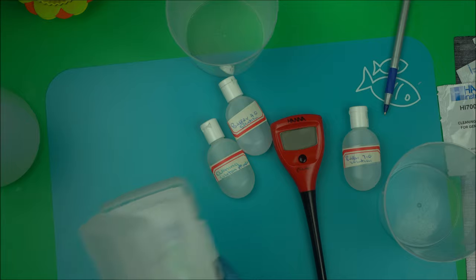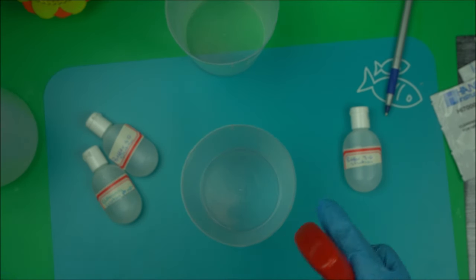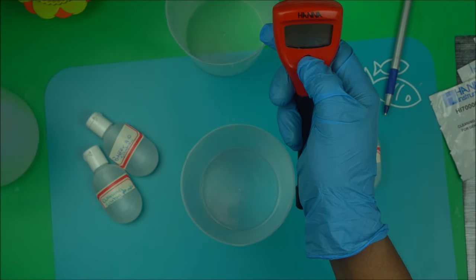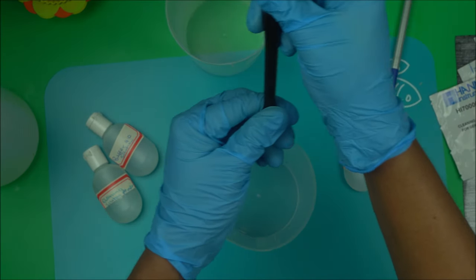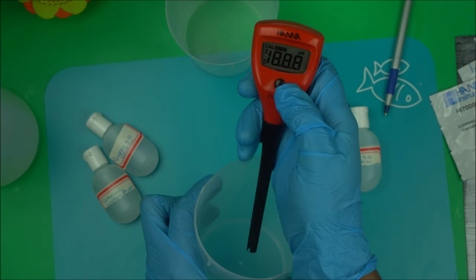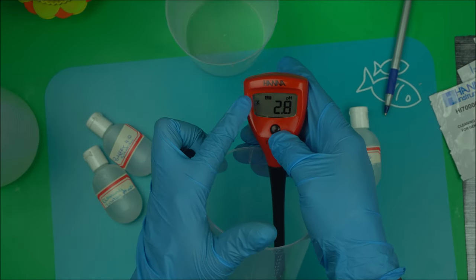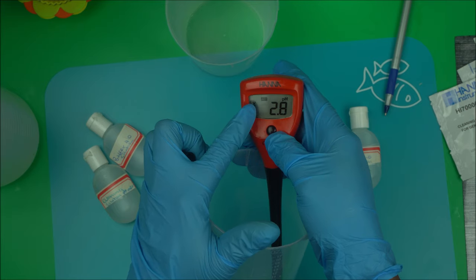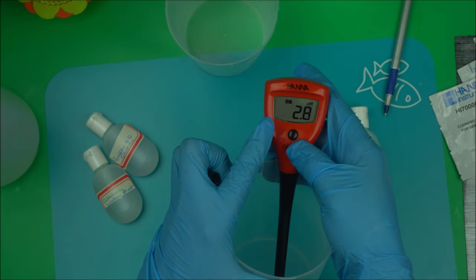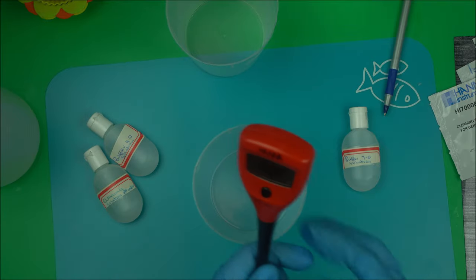To check the pH of your solution, you turn on the pH meter, remove the cover, and dip it into your solution. There's an indicator that shows it's working, and once that indicator goes off you can take your reading. Check the description box below for how to use a pH meter to check the pH of your product.